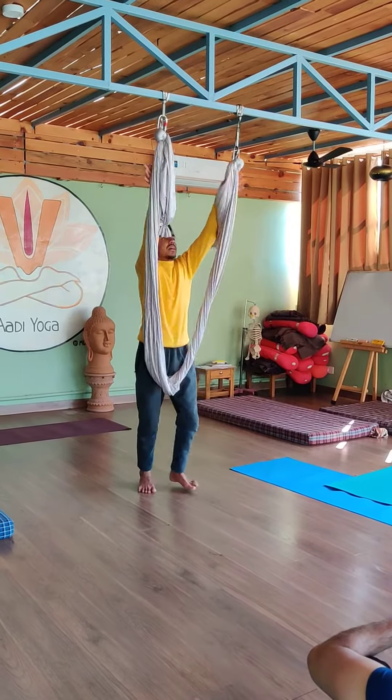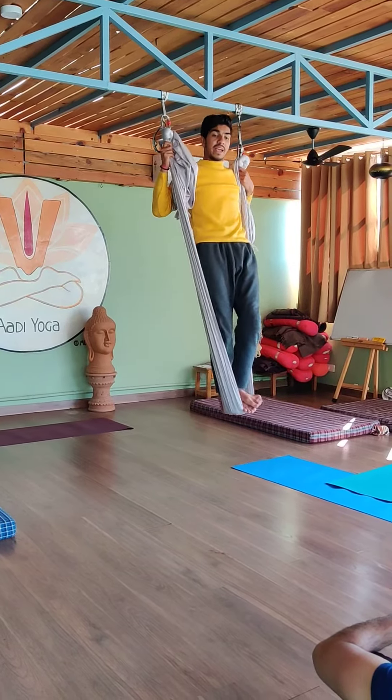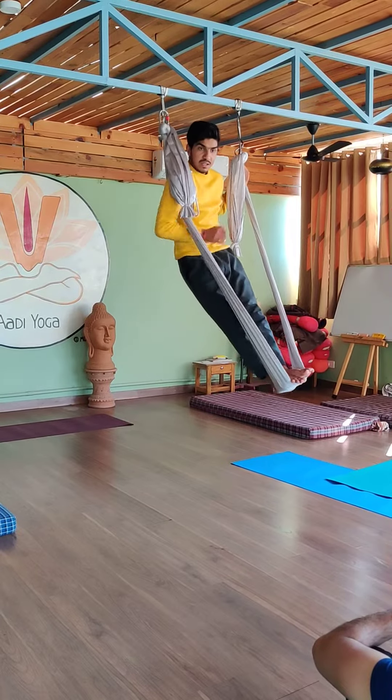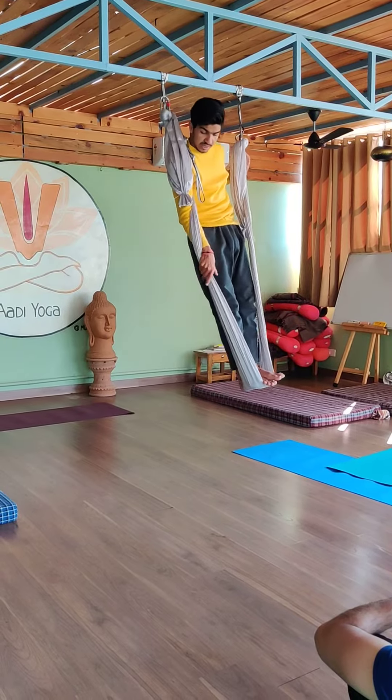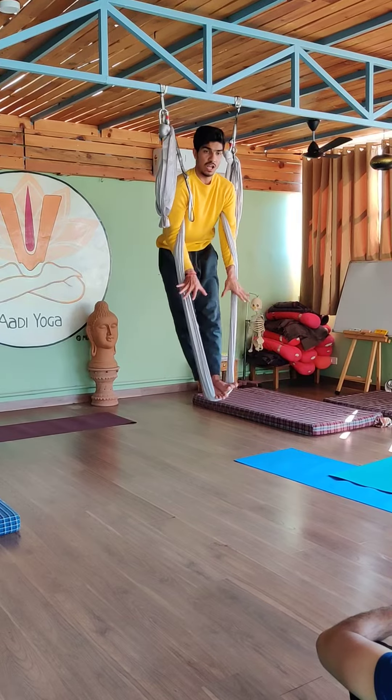One more arm. Stand. Push your butt back, and then first bring it from the inside, then wrap. Same time push your buttocks back — not forward. Then same, another one.